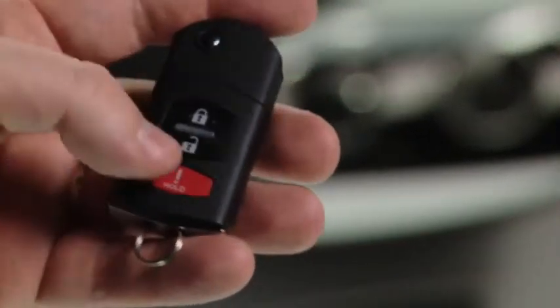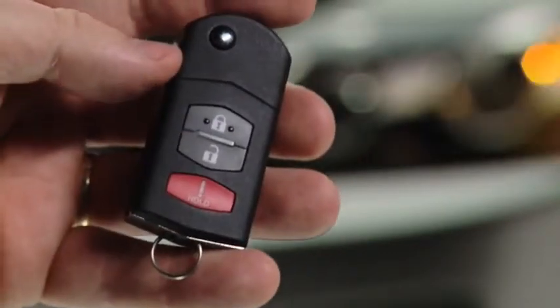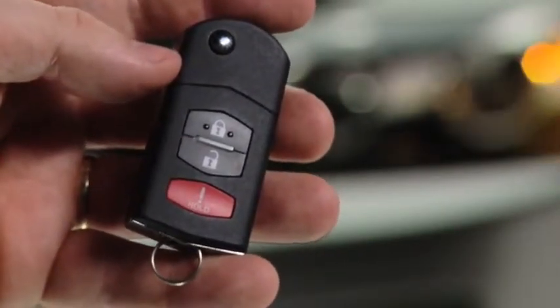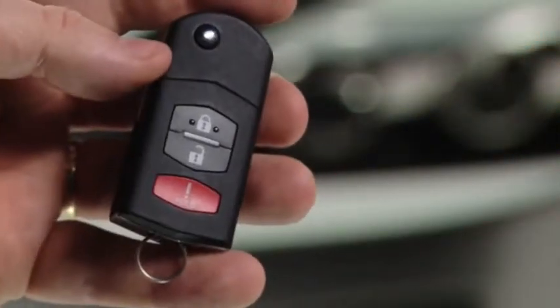To signal for attention in an emergency, press the panic button for 1 second. The horn will sound intermittently and the hazard warning lights will flash. To turn off this alarm, press any button on the transmitter.